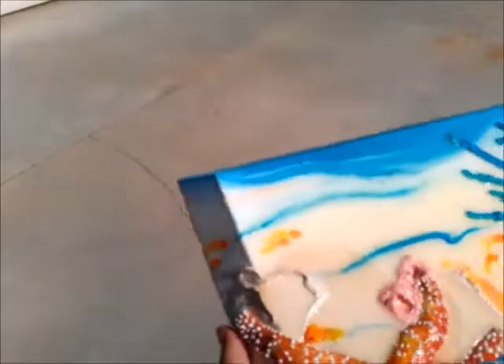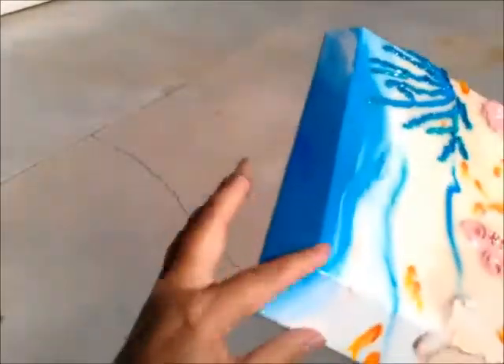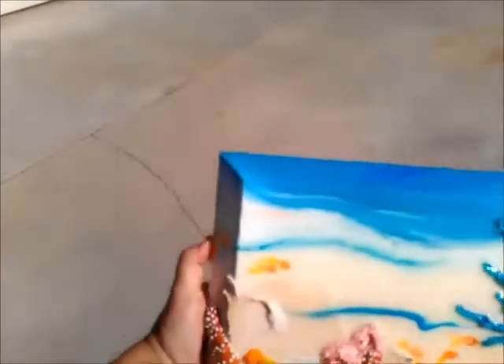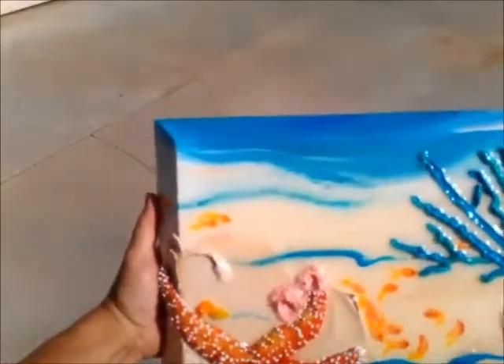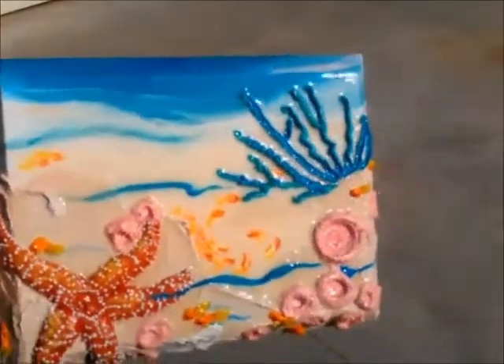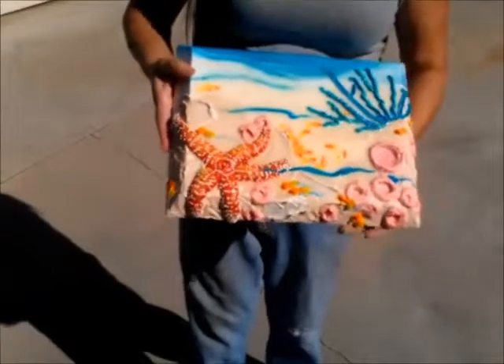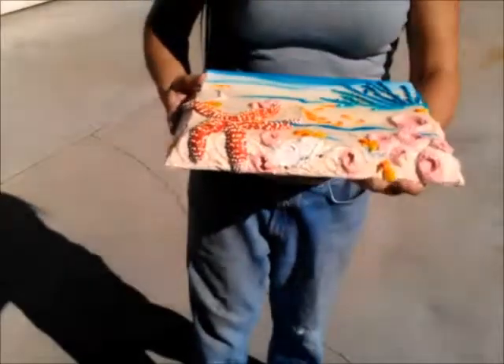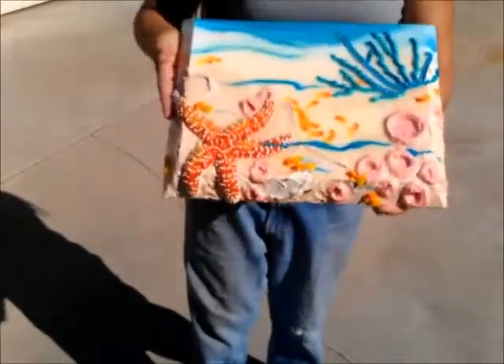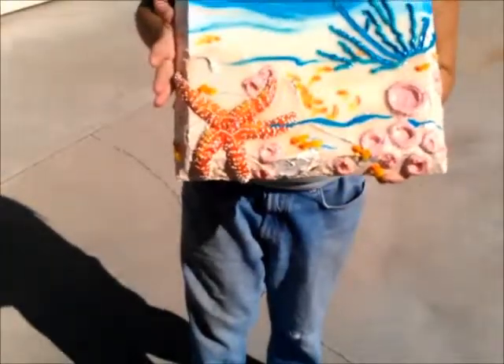Some nice sea reeds and you'll notice that this is on a beveled canvas, so it's kind of different and unique. The painting goes inward. So I'm kind of showing you this so you can see what it looks like in real life, as if you were here in person.